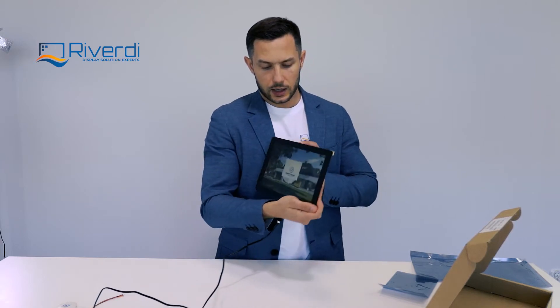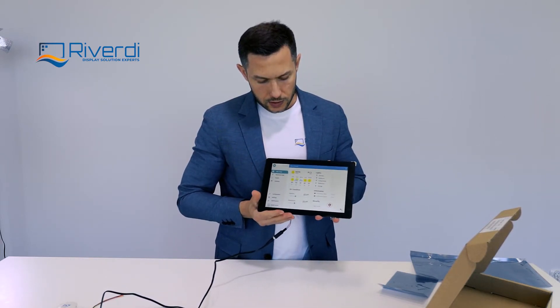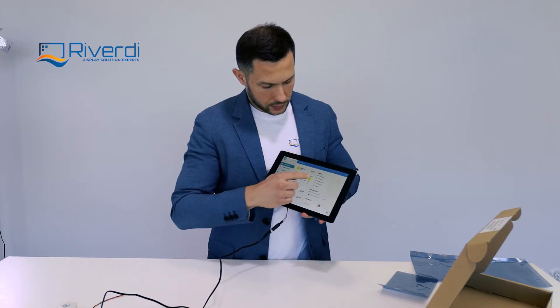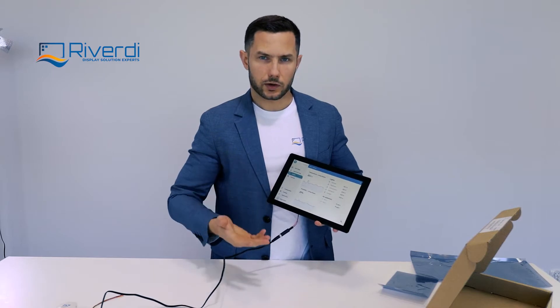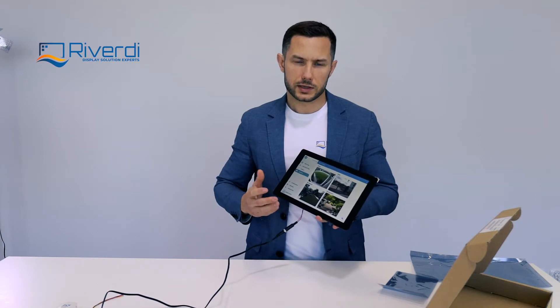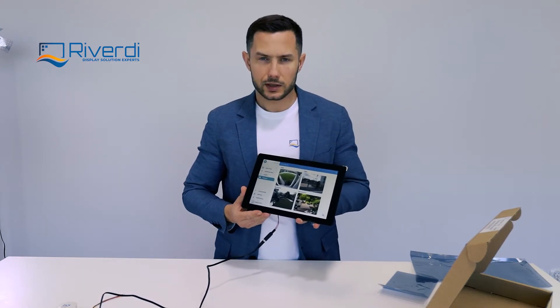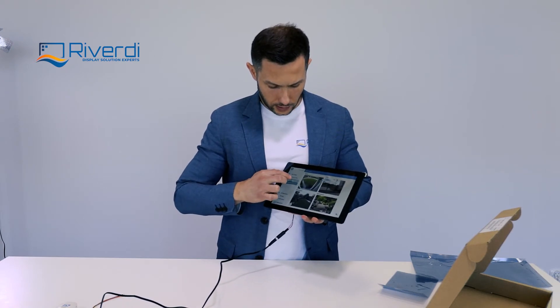As you can see, the demo application I mentioned is already programmed and running. We can also use the touchscreen — it's programmed and ready to play with. You can receive this display and immediately check its performance and touch performance as well.